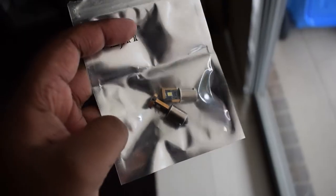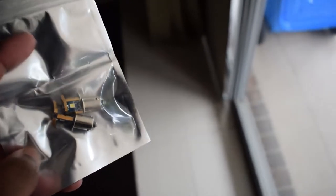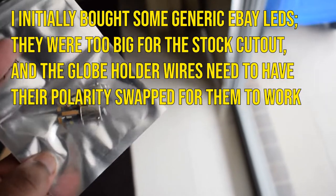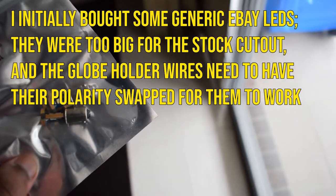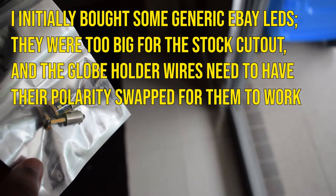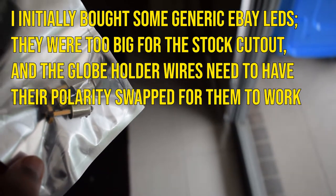I've purchased some slightly more expensive LEDs - as you can see these are slimmer and according to the description they also aren't too fussed about polarity, so if these go in and they work I'll be happy. If they don't, well I'm just gonna stick with the stock parkers.